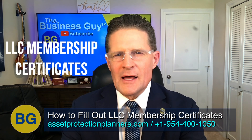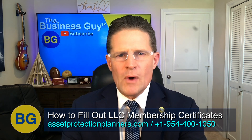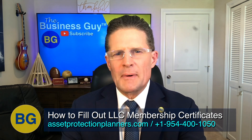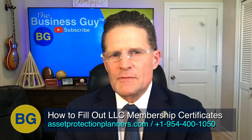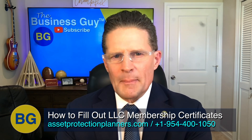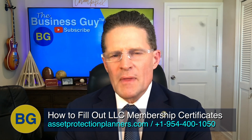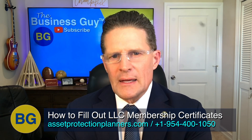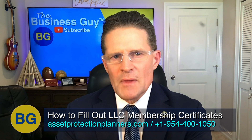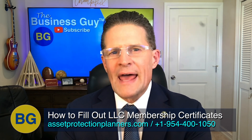Today we're talking about how to fill out LLC membership certificates. An LLC membership certificate represents your ownership of a limited liability company. Filled out properly, it gives you proof that you own the company. It also shows the taxing authorities and anybody who wants to sue you that you have completed the legal requirements by properly completing your LLC formalities, so that your LLC is more likely to hold up under a legal attack or tax audit.